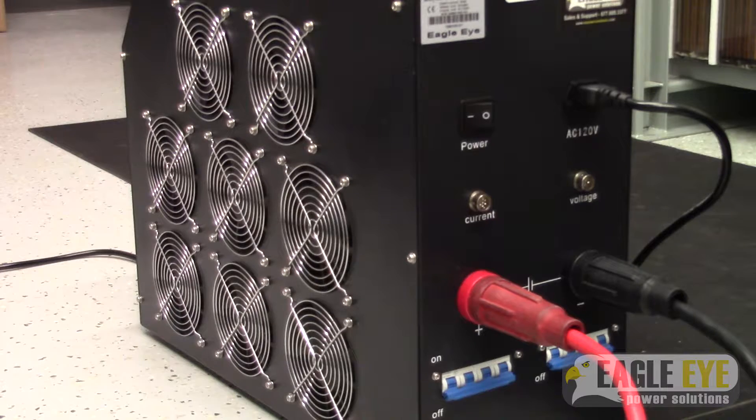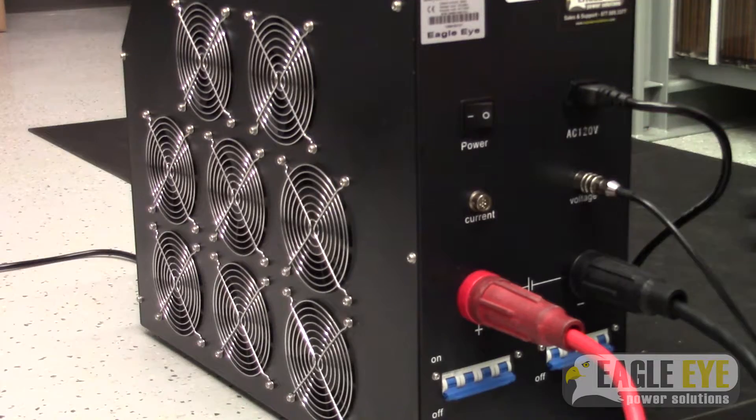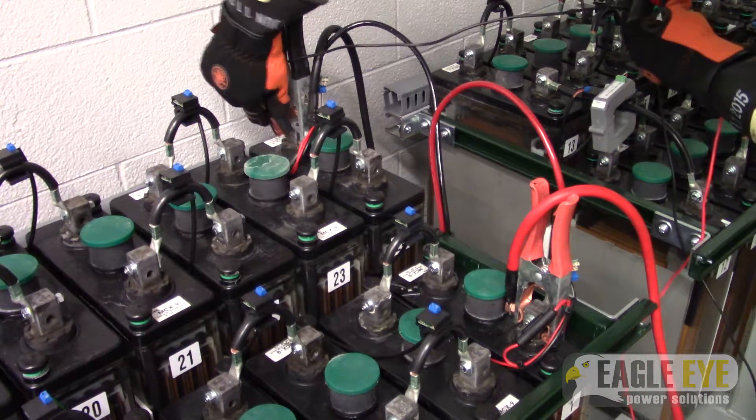Step 3, we connect the test voltage leads to the load bank. Then take your negative and positive clamps to the main terminals of the battery bank system.